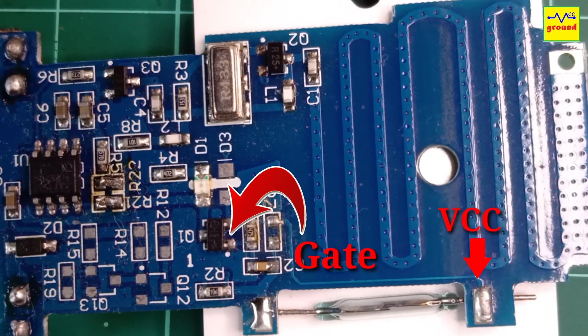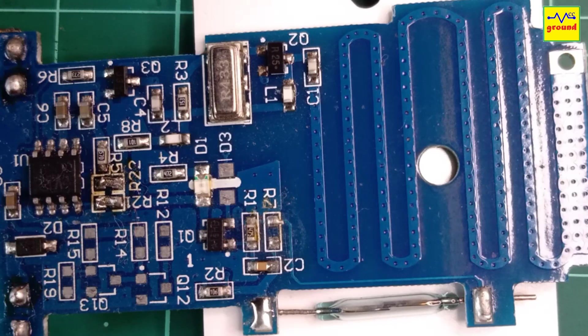When the door is closed, the magnet stays closer to the reed switch and the reed switch conducts to keep the gate voltage high and prevent it from conducting. Hence the circuit stays in standby mode. As soon as the door opens, the magnet moves away from the reed switch. As a result, the MOSFET gate voltage drops and it starts supplying power to the RF circuit for 2 seconds, which then sends the RF code and this way we get that door open code and the circuit goes to standby mode again.